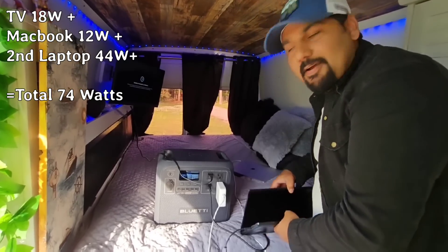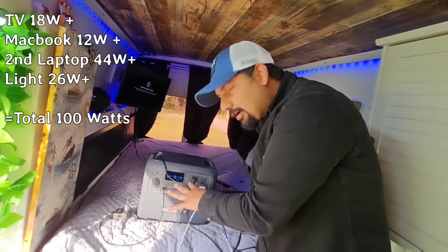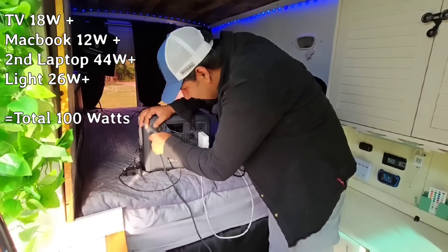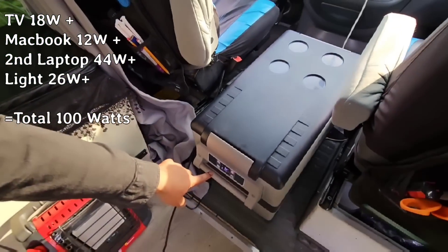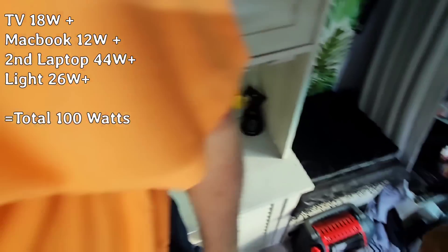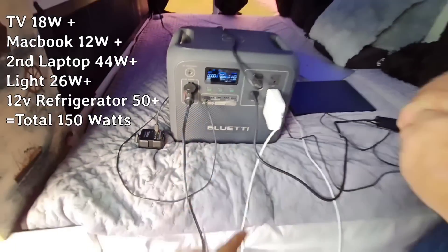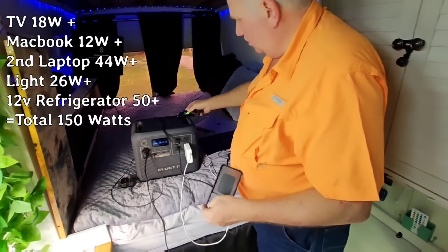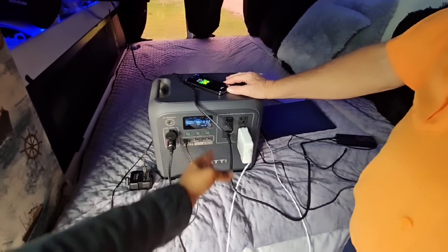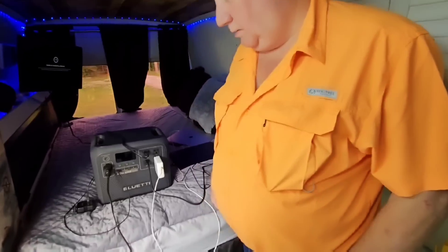TV is on, and now with another laptop charging we're up to 74 watts. These are my small lights charging now — that's almost 100 watts. Now let me show you the refrigerator — it runs on this DC 12-volt. It's plugged in and it's on. So now I'm using my TV, two laptops, my light is charging, and my refrigerator is working — it's almost 150 watts total, and the unit is 1800 watts. What do you think? I think that's pretty cool! It can multitask great.